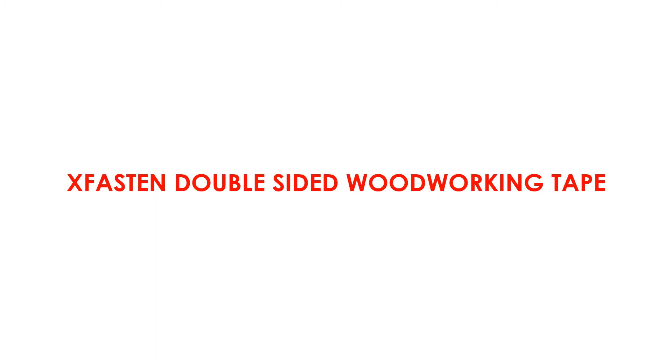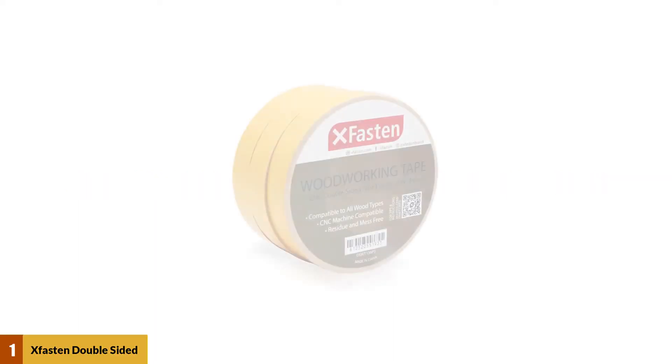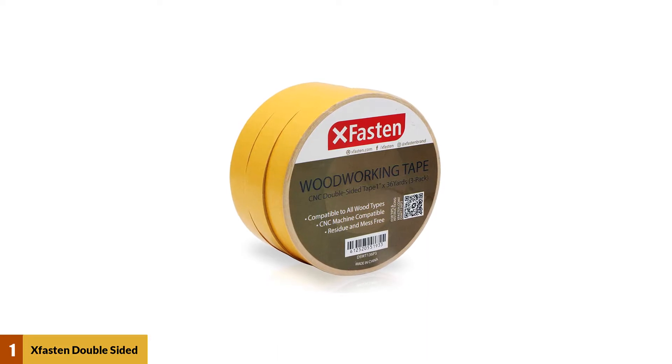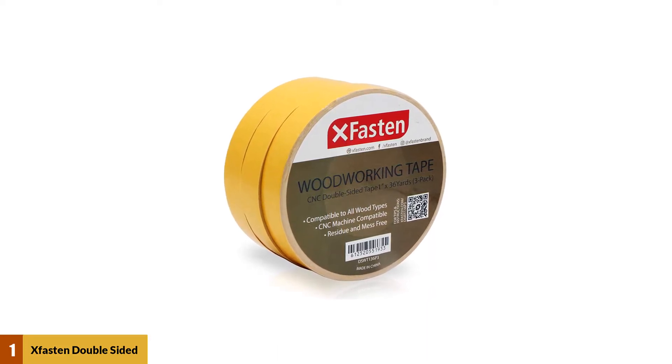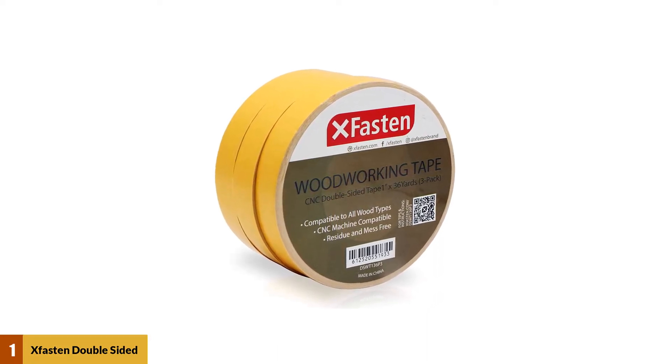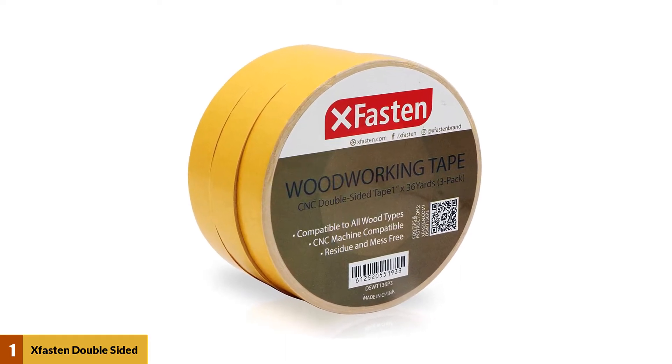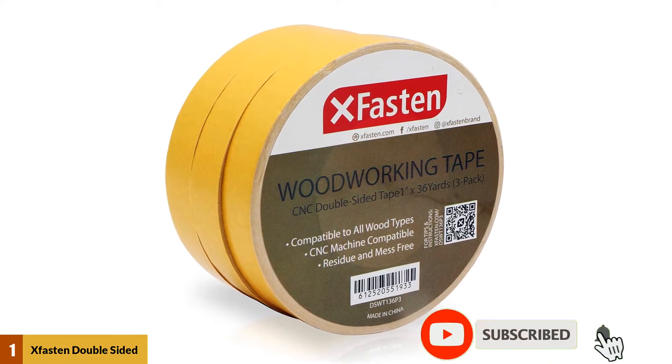At number 1: Sasson Double-Sided Woodworking Tape. The Sasson Double-Sided Woodworking Tape is hands down the tape that you should be stocking up on in your toolkit. We've reached out to several expert woodworkers on our social media outlets and asked them the special features they're looking for in a tape. The result is the ultimate tape that's made by woodworkers for woodworkers.